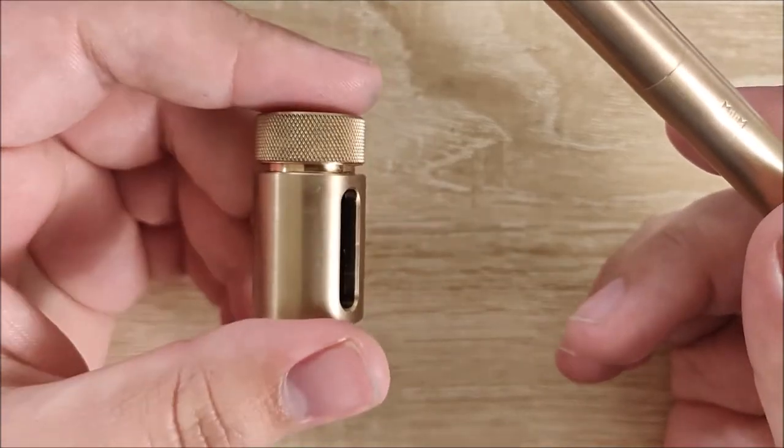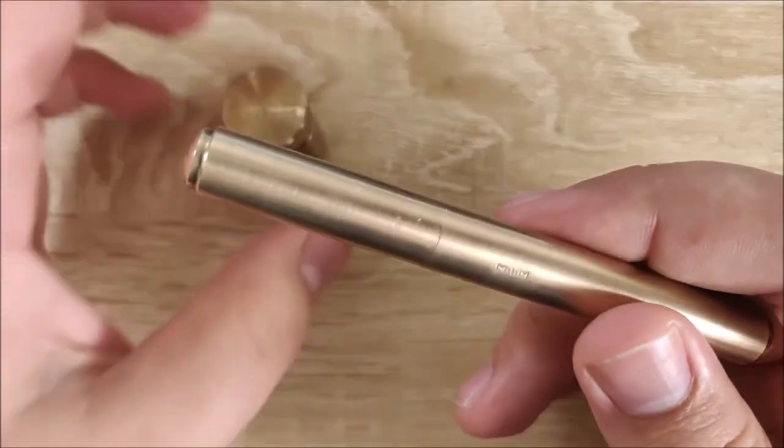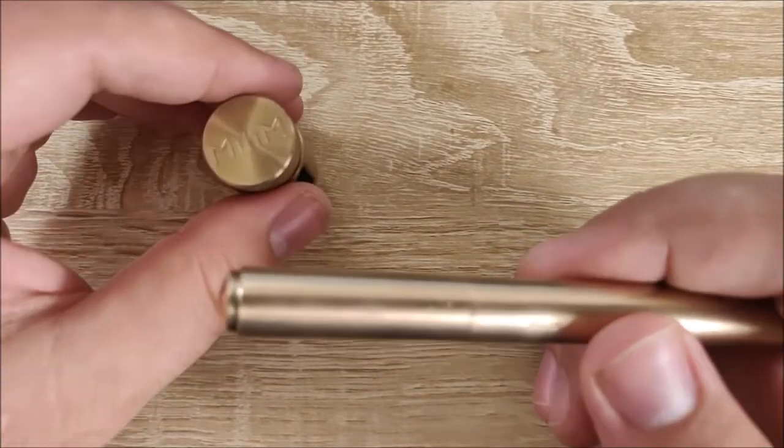You can buy these in a set or separately. We'll go ahead and get into what I like about it, what I'm neutral towards, what I dislike, do a writing sample, and I'll give you a conclusion on both. But let's go ahead and get into size comparisons first.